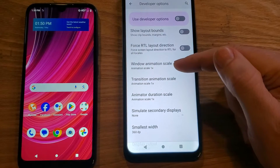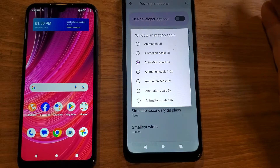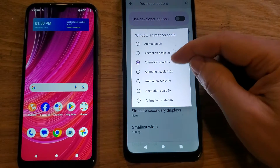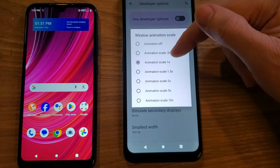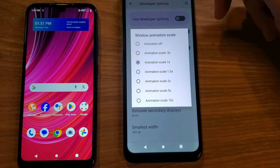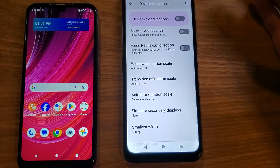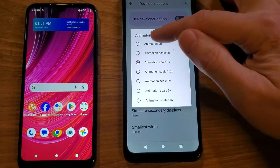By default they're set to 1x. Let's touch the first one and see what comes up — some options with numbers. The bigger the number, the slower the phone; the smaller the number, the faster it is. I like turning the animation off. Some people say 0.5, but you can really see it if you just turn the animation off. Turn the animation off. Now the second one, Transition Animation Scale — same thing, turn the animation off. One more: Animator Duration Scale — turn that one off too.